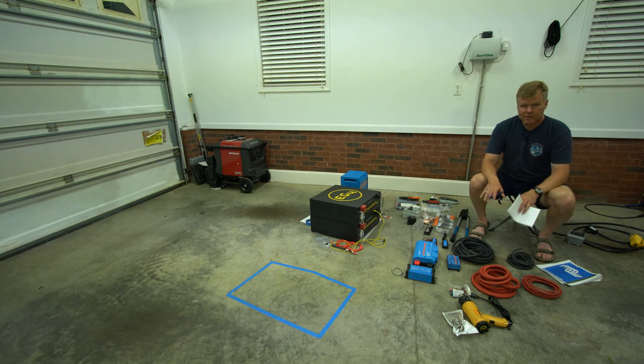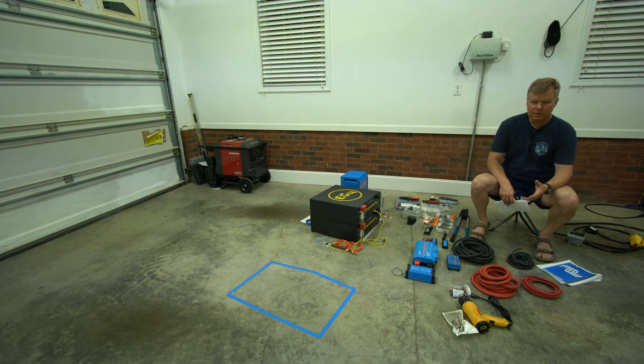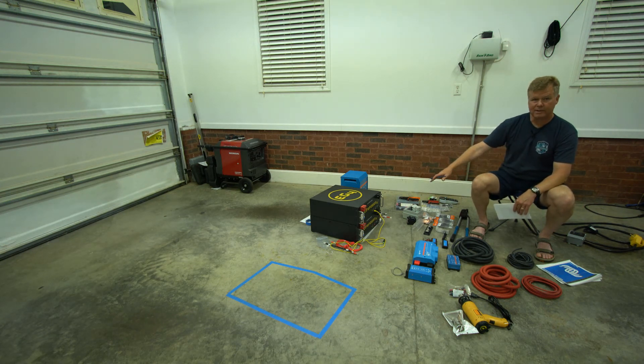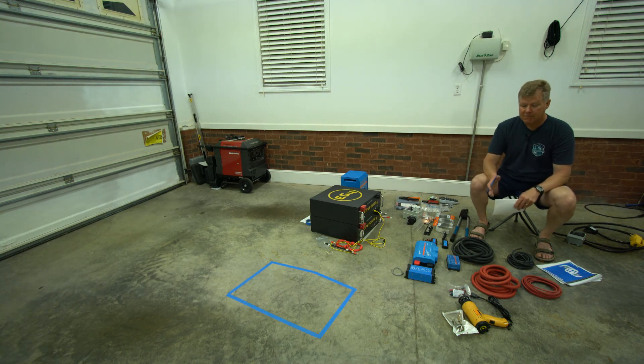I'll do videos as I'm putting it together. I'm not an electrician or a professional — I'll show you what I know and what I don't know. Don't do this yourself if you're not comfortable with electrical work. I've done it in data centers with AC and DC, but I'm not an expert. I won't build a mounting rack necessarily — I might ratchet strap them down, or build a little rack system. It's going to be a bit of a puzzle, like Tetris.